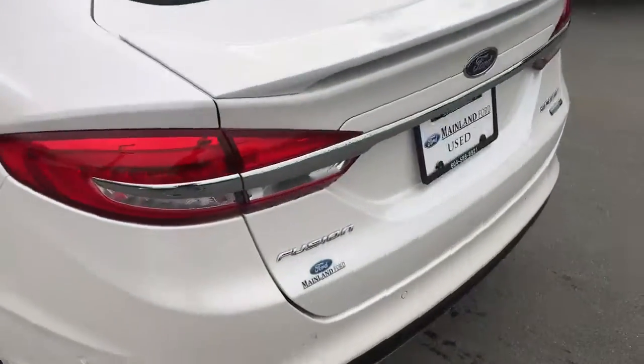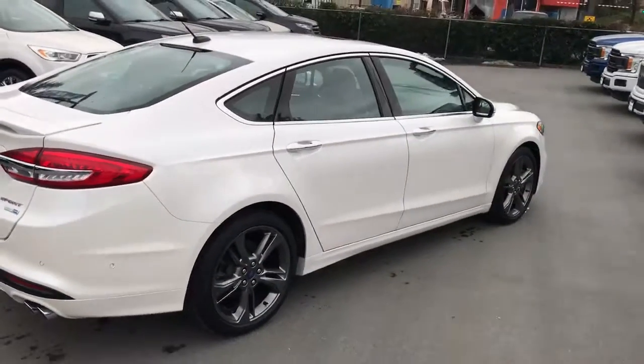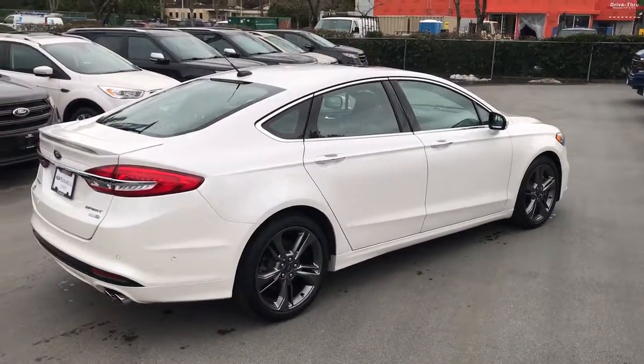So there you go — sorry about the little bit of jostle looking at the instrument cluster, but as you can see it is live and ready to go. If you're willing to come out from Calgary, I'm going to make this thing yours. Thank you so much for your inquiry and we look forward to speaking with you.